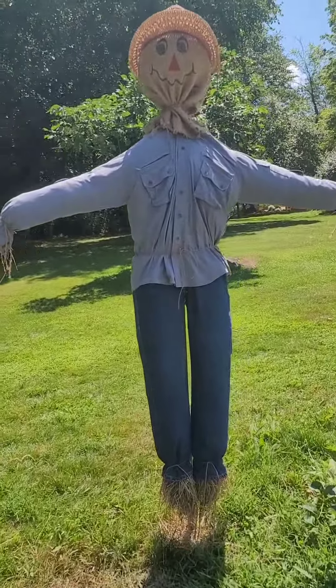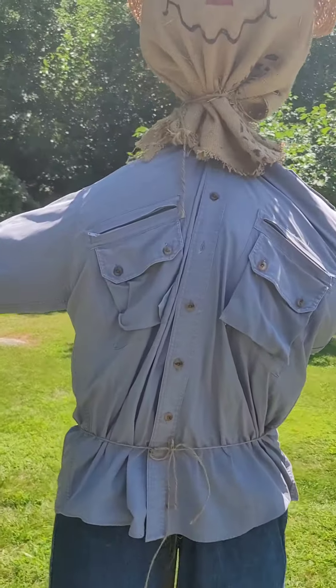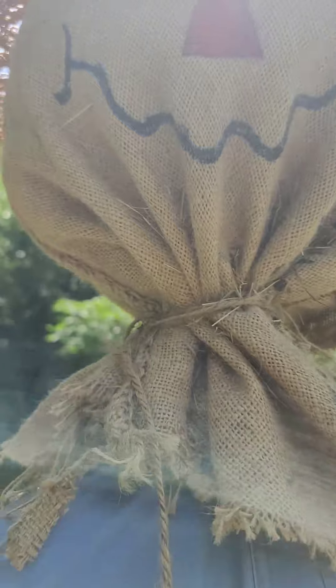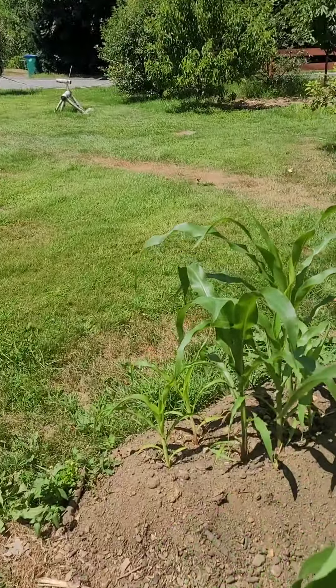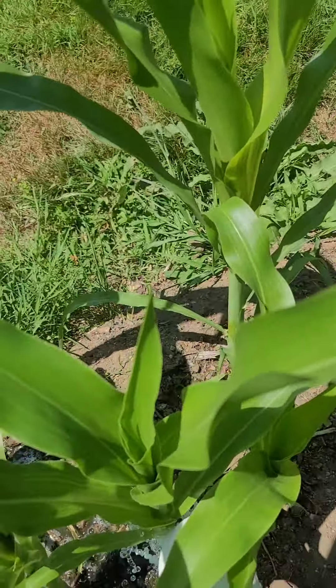Here's our water. Today's the day for the fertilization of the corn. Got a couple filled already. Today we use blue.